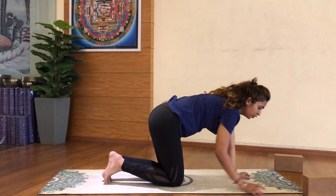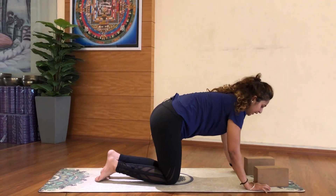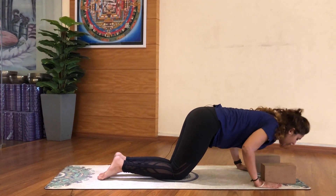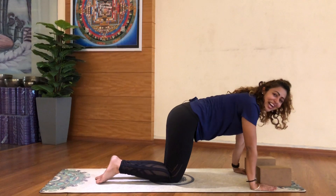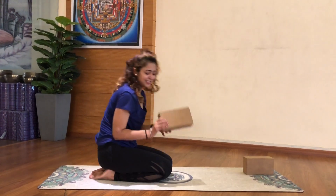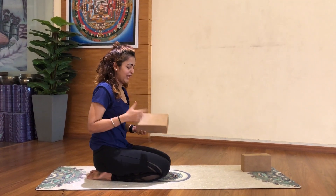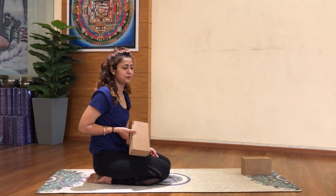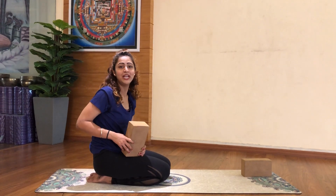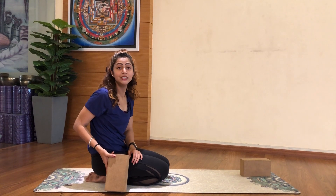You can use two blocks for reference every time. Bring your hands below the block, then bring your shoulder down and come up. It's not a full push-up but a half push-up. Whenever I practice this, I try to cover my block in my elbow. The wall, the blocks, the props — they really help you to reach the next level.